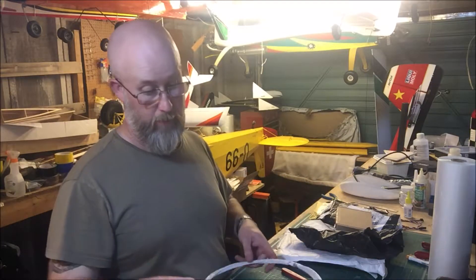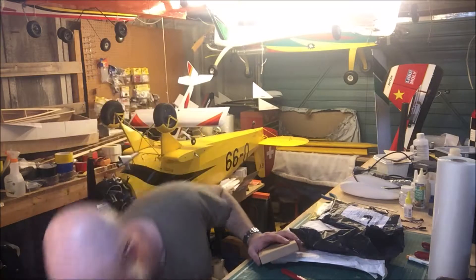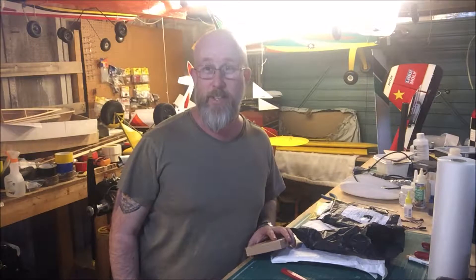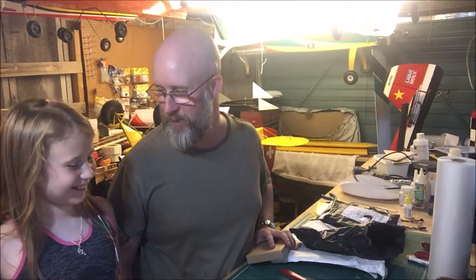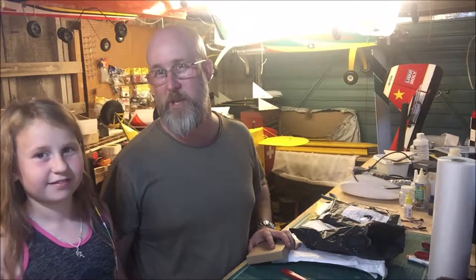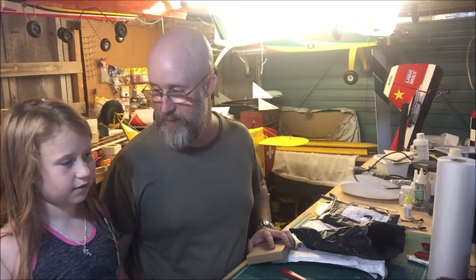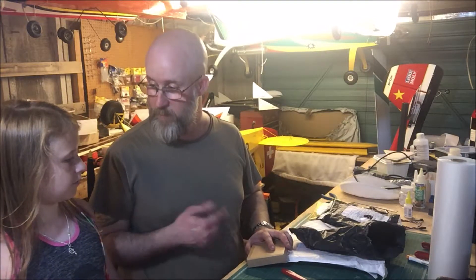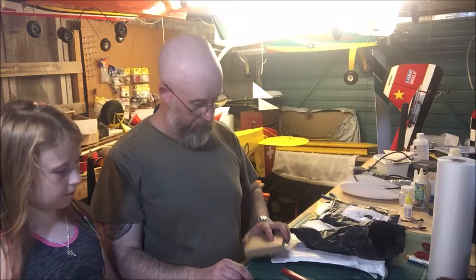Somebody's just walked in here that I'm guessing wants to be in the video as well — this is helper number one. This is Daisy. I don't think you've seen Daisy on here before. Daisy doesn't do much modelling with us — you can fly, you just don't really get much enjoyment out of it yet. But what we're doing is just some unboxing of all the parcels, telling people what they all are. So we've done a couple of motors and some push rods.